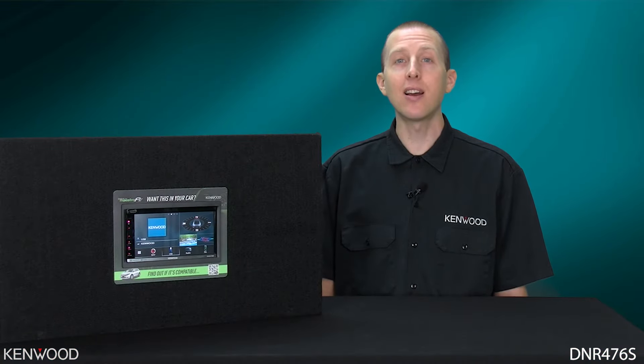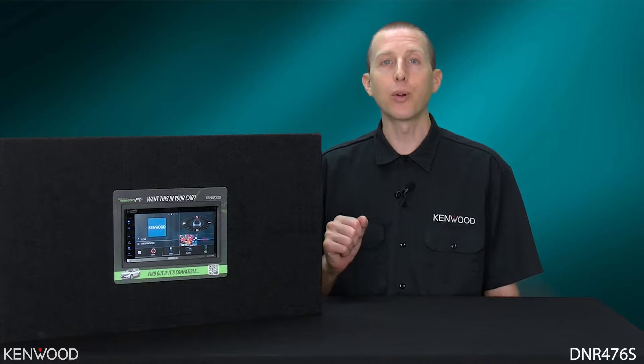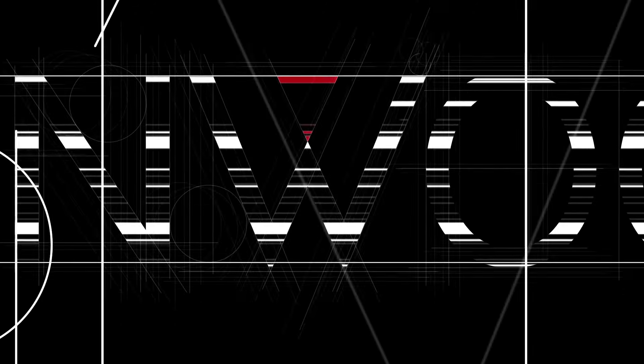Thanks everyone for tuning in to the unboxing and feature highlights of the Kenwood DNR476S. We'll look forward to seeing you again next time. Kenwood.